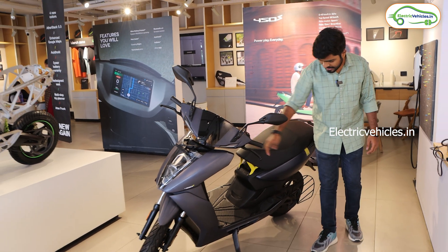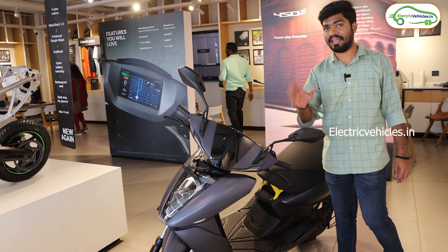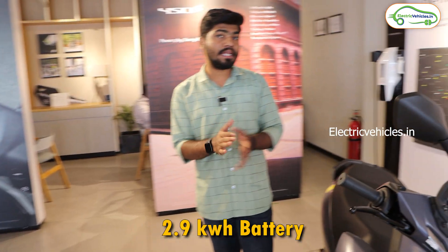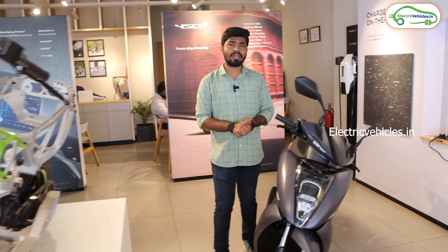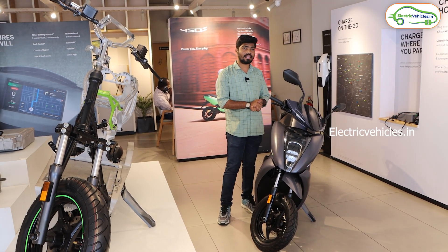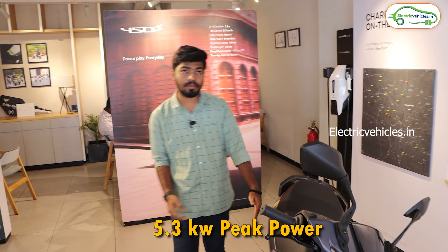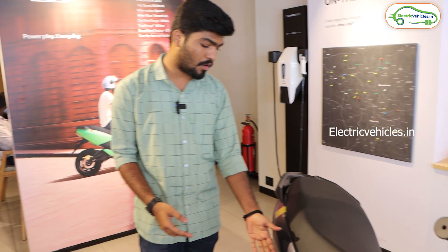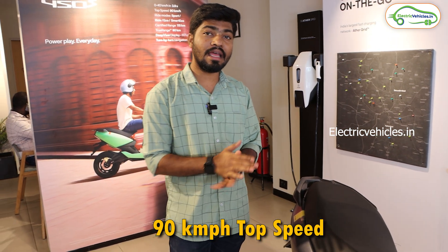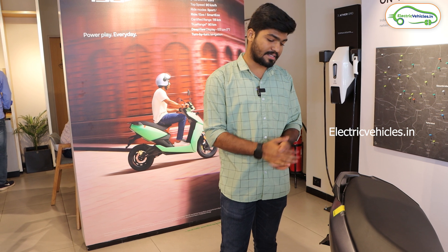On the side, you won't find any changes compared to the Ather 450X — the overall design, dimensions, seat height, and ground clearance are exactly the same. The main changes are the battery pack and display. Ather is providing a 2.9 kWh fixed battery pack with the 450S, compared to the 3.7 kWh battery in the Ather 450X. Ather claims a range of 115 km, but the real-world range is around 90 km in eco mode. The scooter features a 5.3 kW peak PMSM center-mounted motor with belt drive, a top speed of 90 km/h, and 0–40 km/h acceleration in 3.9 seconds.